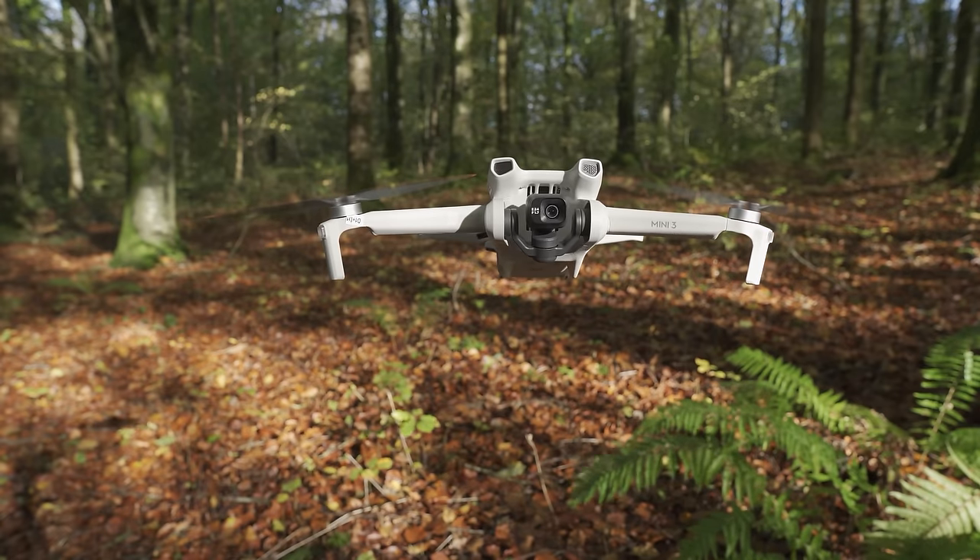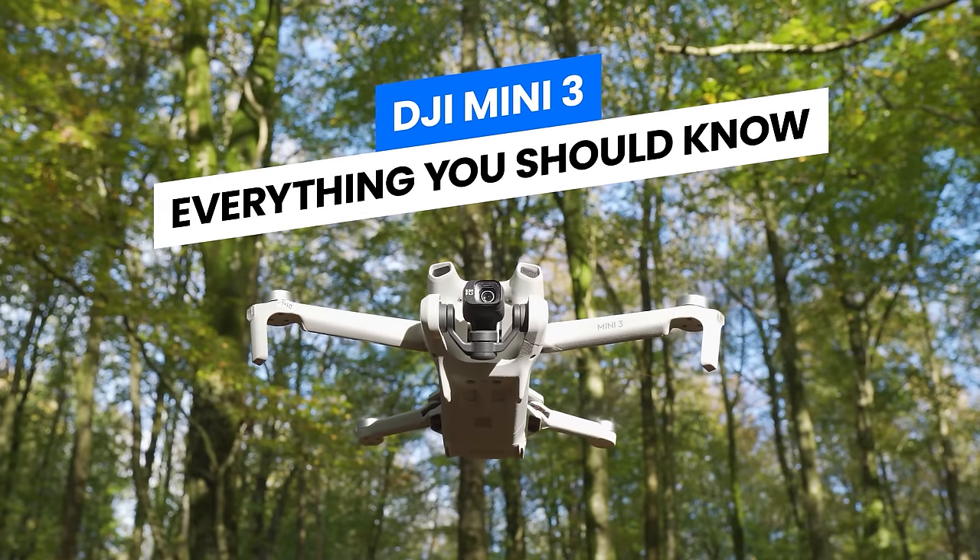Could this be the best new entry-level drone for beginners? By the end of this video, you will know everything you need to know about the new DJI Mini 3.